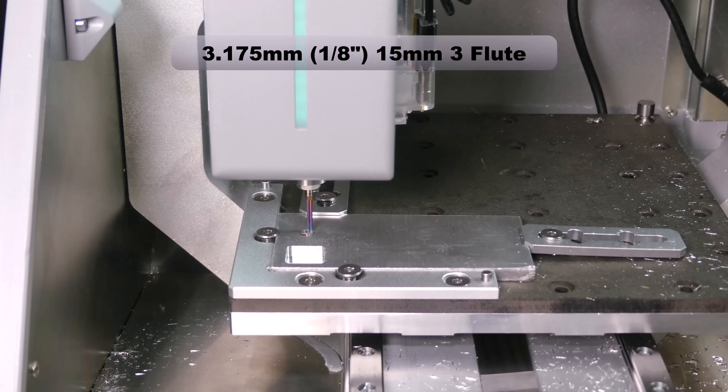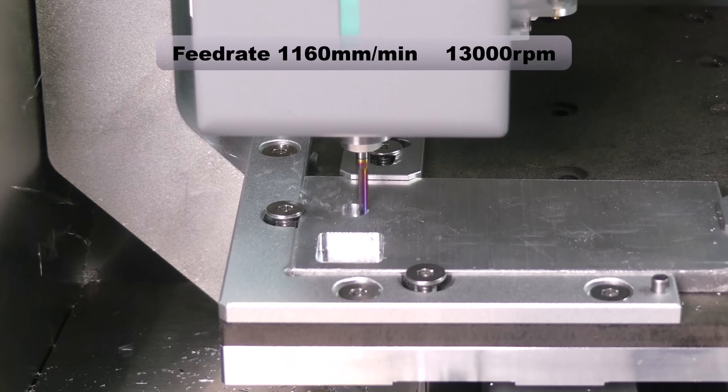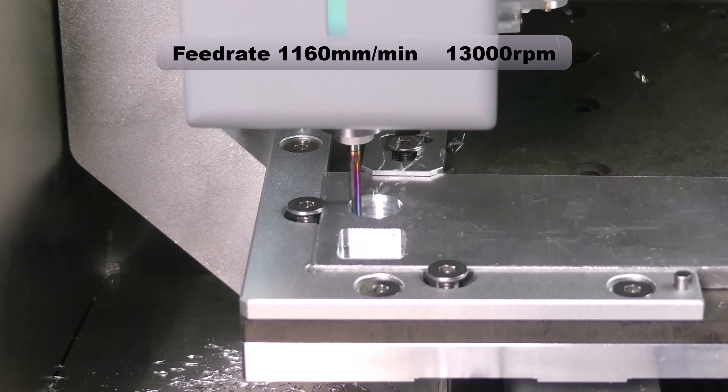Next we switch to the 1/8 inch 15mm 3-flute end mill. Increasing the number of flutes to 3 allows us to increase the feed rate and cut the pocket more quickly.